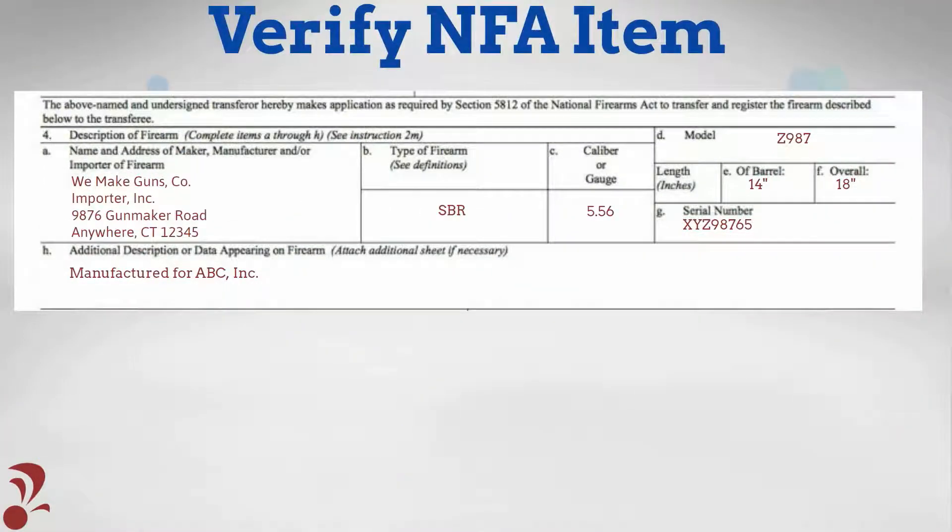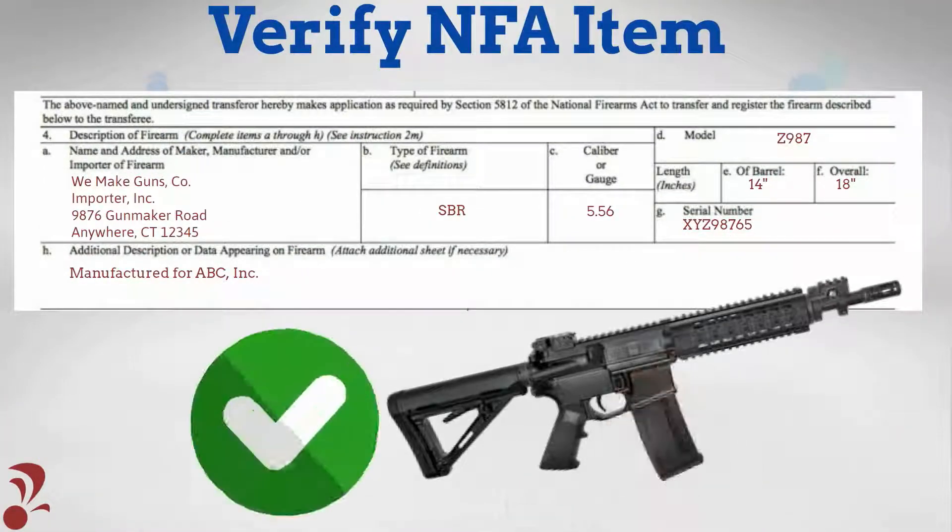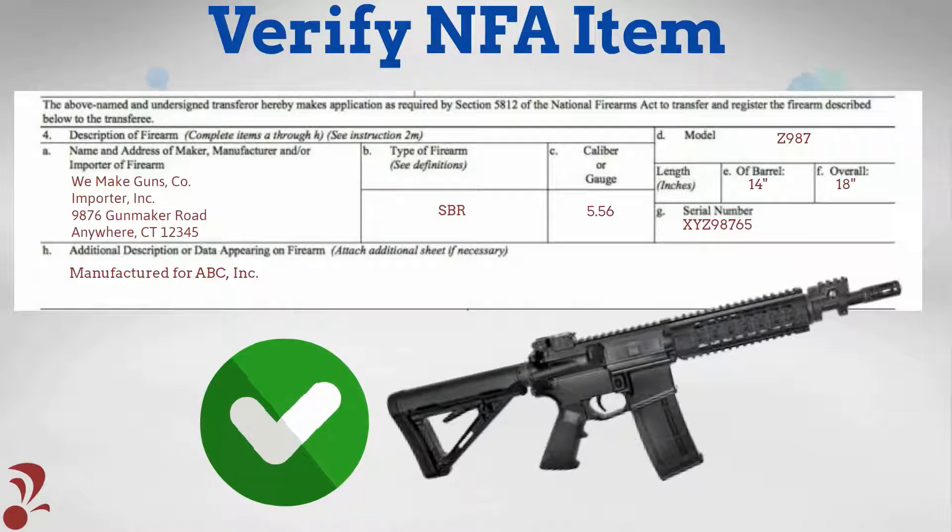Carefully validate that the NFA item's engraved markings exactly match the description provided in Questions 4A through 4H on the Approved Form 4.